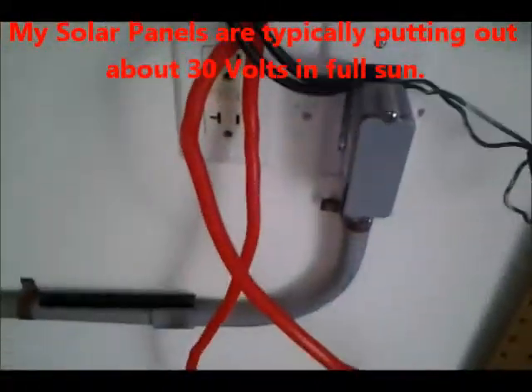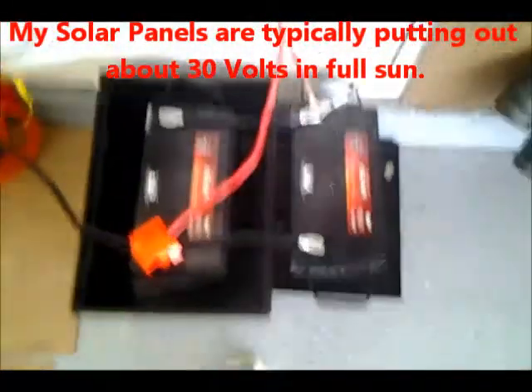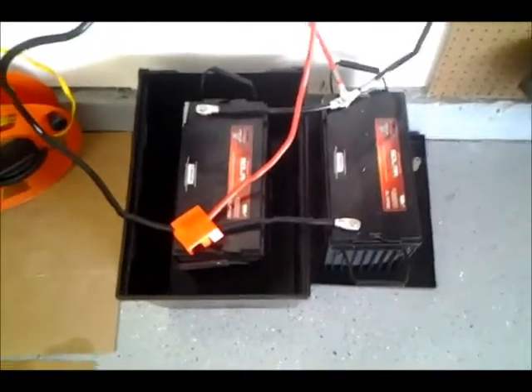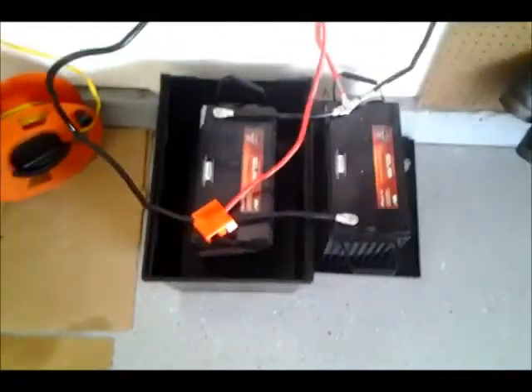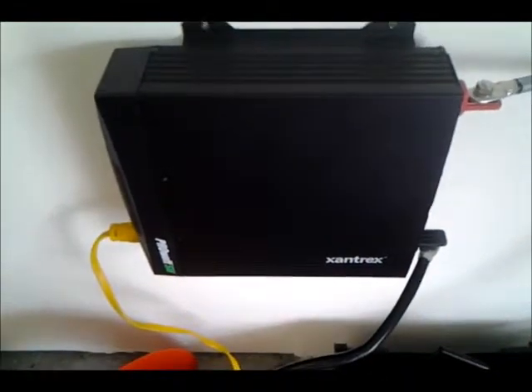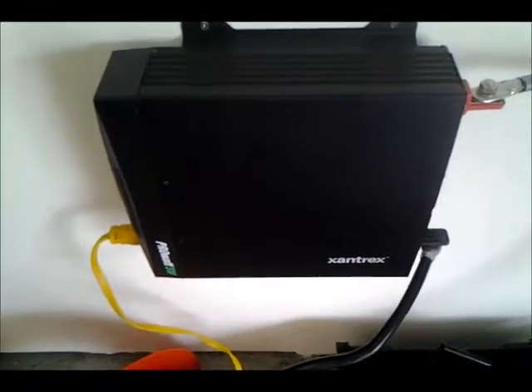So my setup's working. Got two 155 amp deep charge AGM batteries, VMAX — these are military grade, really will take a lot of charging and discharging. My Xantrex 2000 watt inverter, pure sine wave.